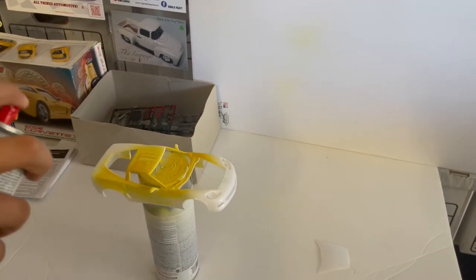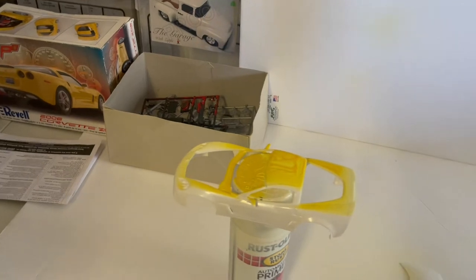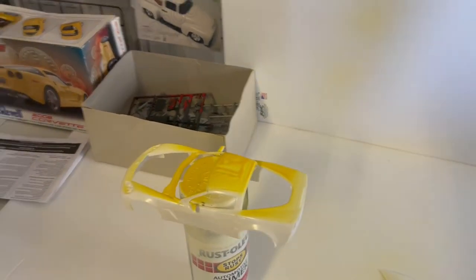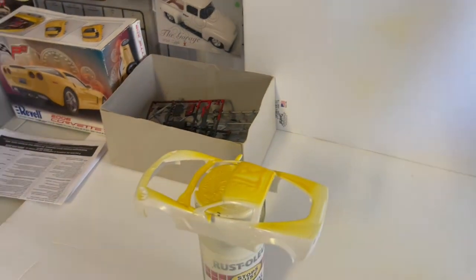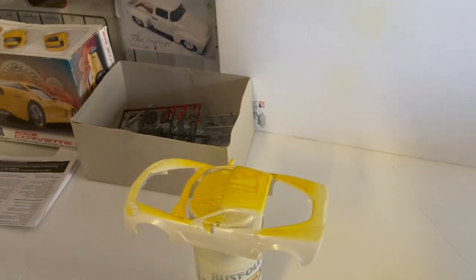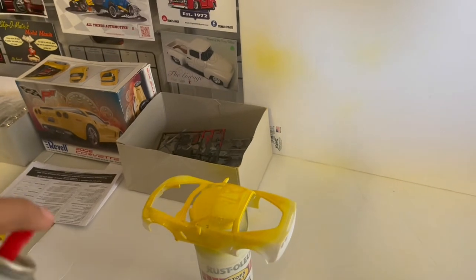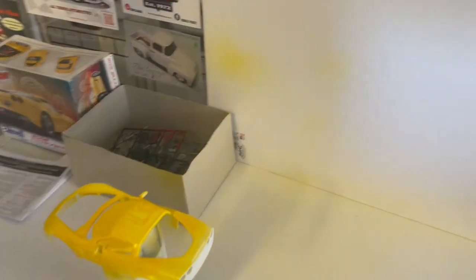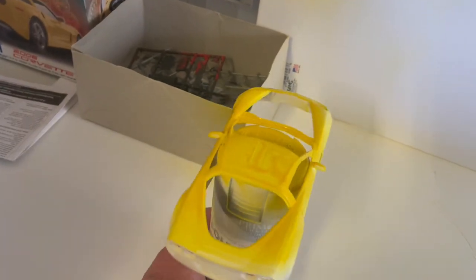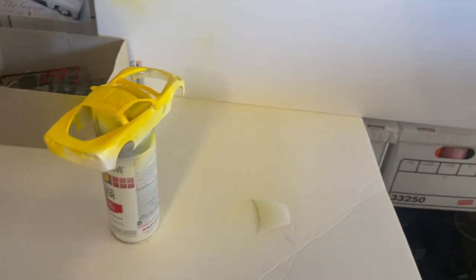We're going to keep spraying. I didn't apply primer because typically with this paint it holds pretty well — it's not a metallic, it's just a solid color, so typically I have real good luck spraying just out of the can onto a body. We'll see how this turns out. Go ahead and spray it a little lightly. Now we're going to rotate it — you've got a pretty good coat. Just go across the back real lightly, an even brush stroke like that.